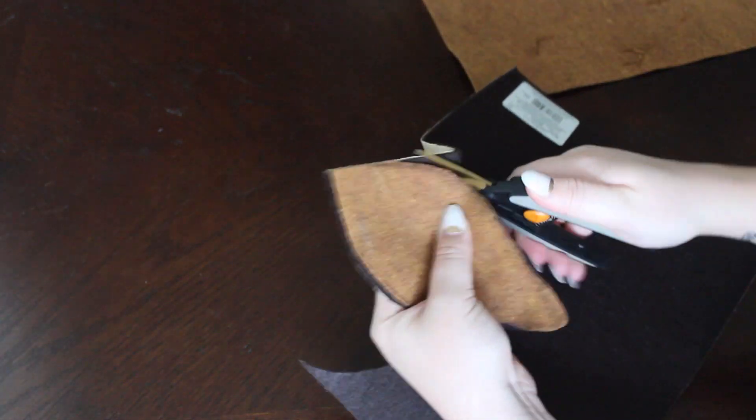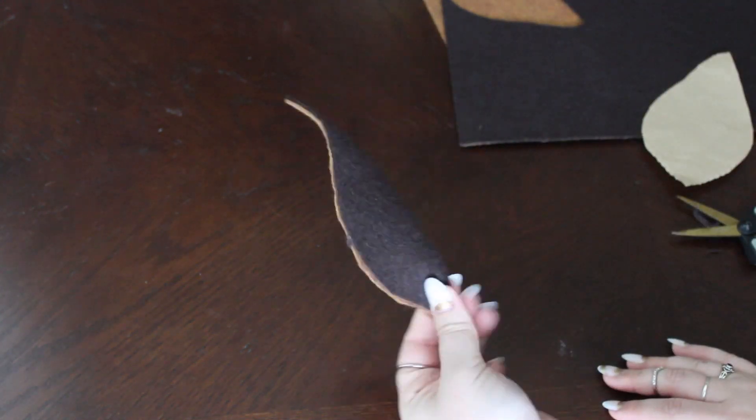Next, I got another piece of felt. This one happened to be sticky on one side, but you don't have to have this kind — I ended up having to still glue the pieces together anyway. You just want to make sure that you double up so that it's not too floppy. I'm just trimming the edges again to make it look clean, and then you're just going to repeat this step and make two of them.